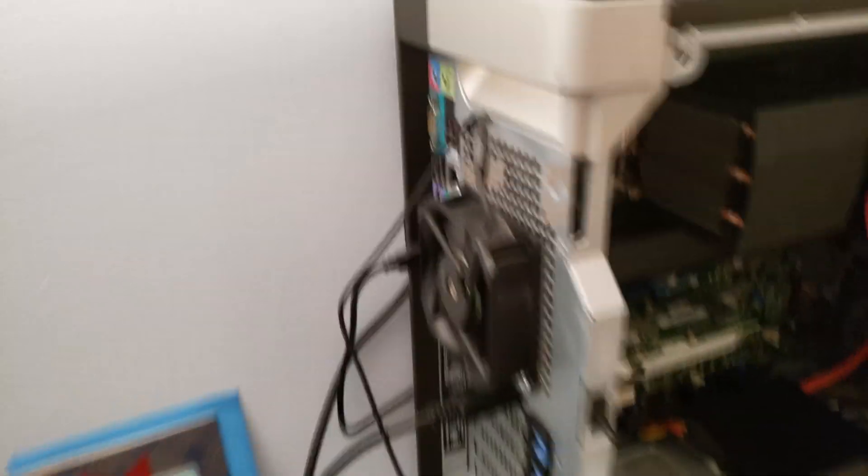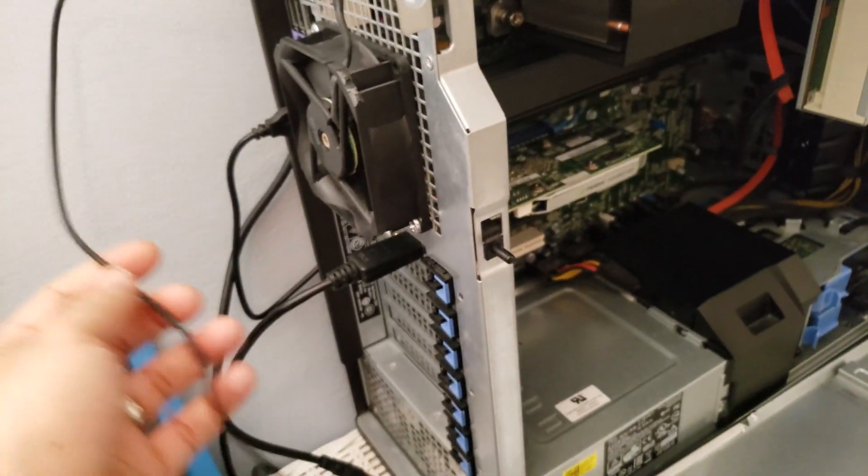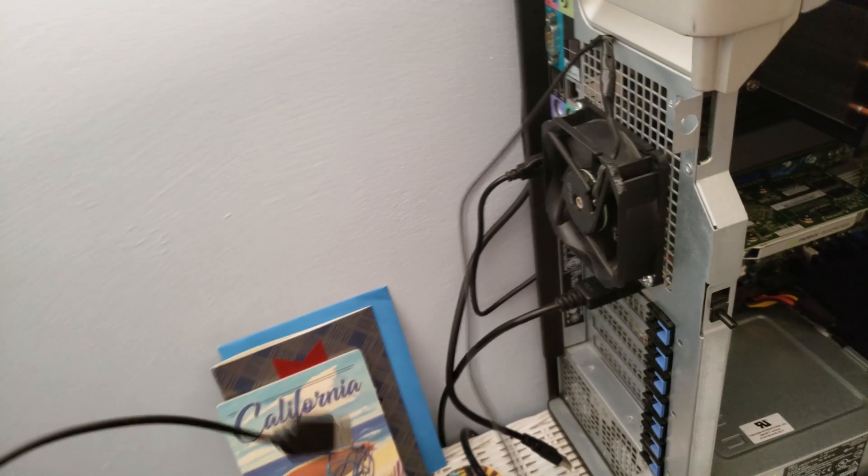So there is the fan. This is what I invented. It's nice and tight right there. I actually made it a USB, so I could plug it in whenever I want and unplug it. This actually helped.